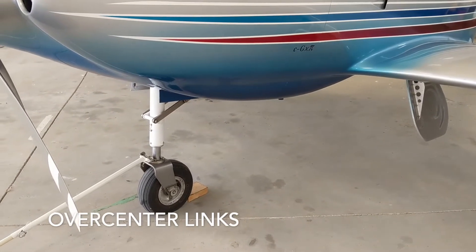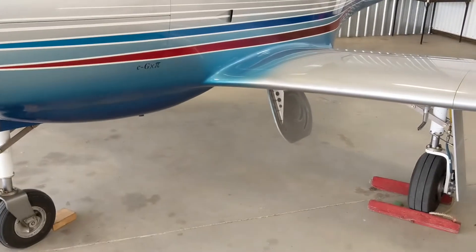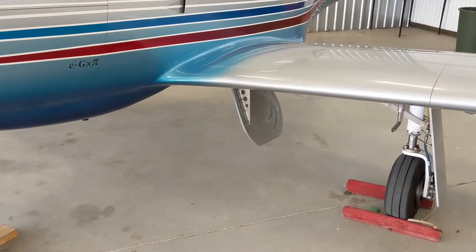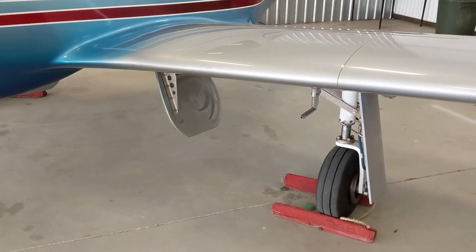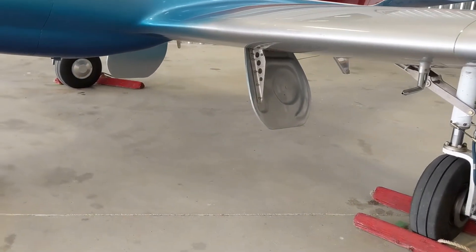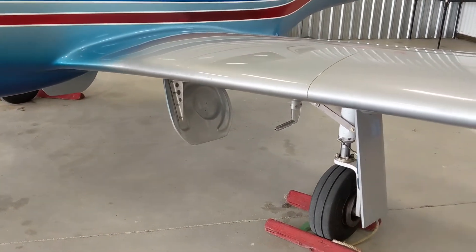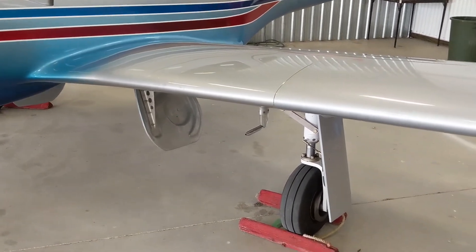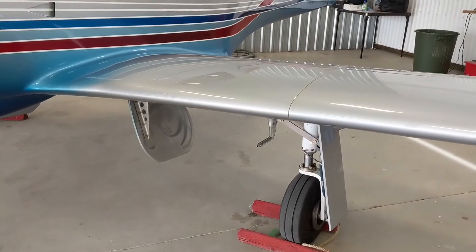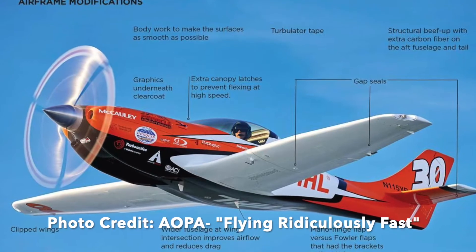Once they're all down, they're held in place by over-center links — it's a very simple, very reliable system. You'll notice there are very large gear doors: one on this side and one closer to the center of the aircraft. When the wheels go up, these fully enclose the wheel wells, so once up, the surface underneath the wing is perfectly smooth again.